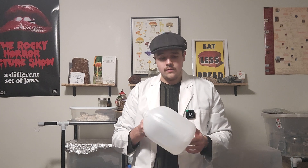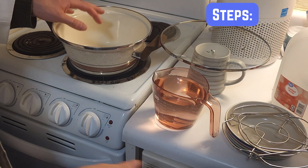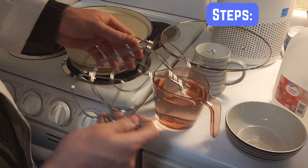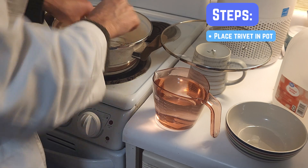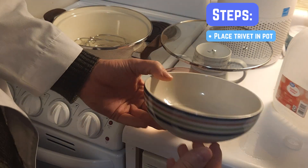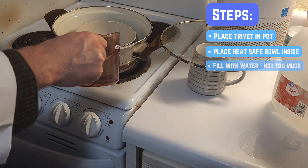To create our simple distiller, we'll start with a pot and a trivet. We can place a heat-safe bowl on top of the trivet and fill it with about four cups of water.